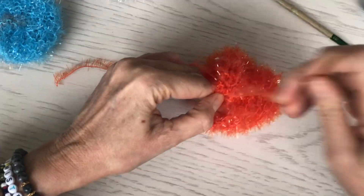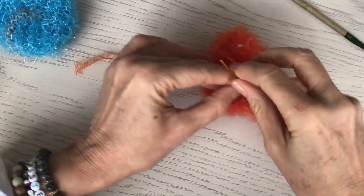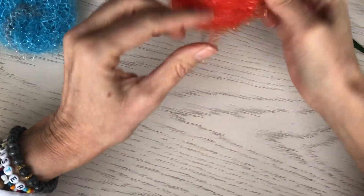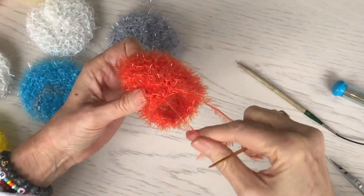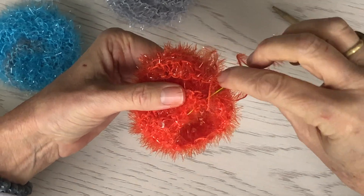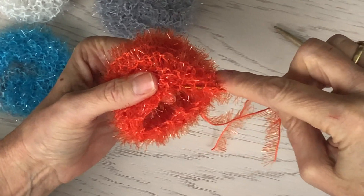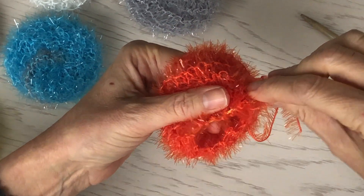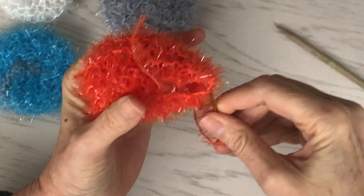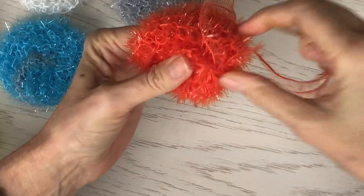What you are going to end up with is a tube. Both ends will be open when you get to the end. Now what you're going to do is literally just run your needle through all of those little purl bumps on the edge that you get when you're doing garter stitch, and close that circle together.